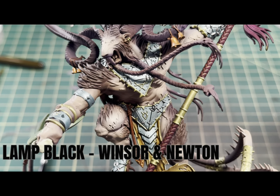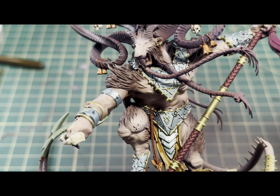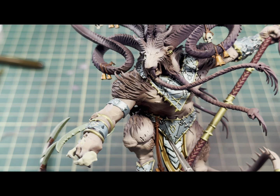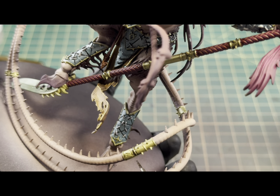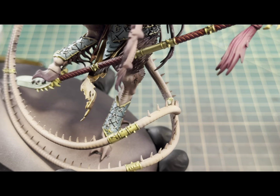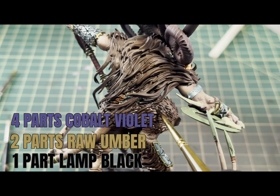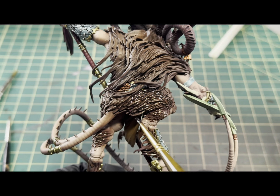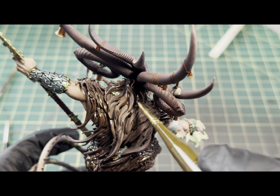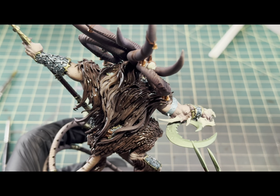The next step I did was take some black by Winsor & Newton — this is an oil paint — and I'm just going to use this to do some recess shading in all of the armor. I'll also take it and use it around the Peridot Alchemy parts on the model like on the staff, just to get some nice shading in there and give it a little bit of a warm look. It's also really great for filling in the markings and details on the armor as well as the links. Then I'm going to move on and do an oil wash over the fur — for that I used four parts violet, two parts raw umber, and then one part black. I just went over the entirety of the fur to get a nice coverage and fill all the recesses with that oil.